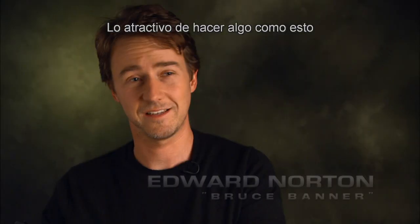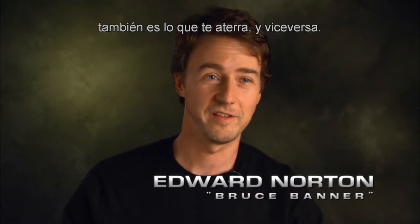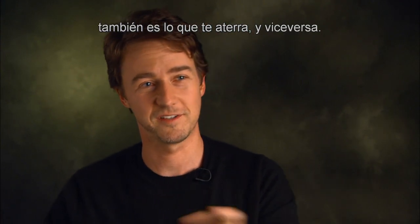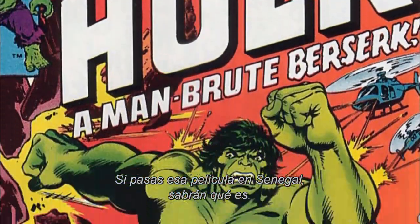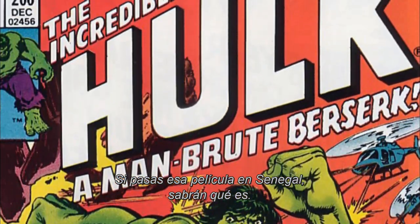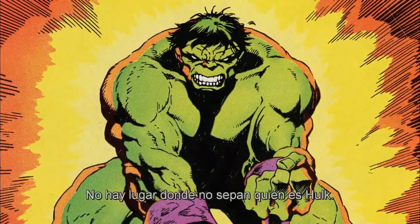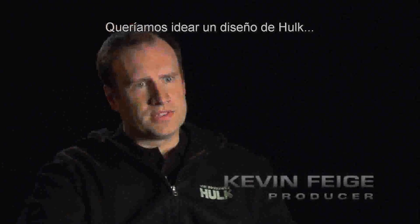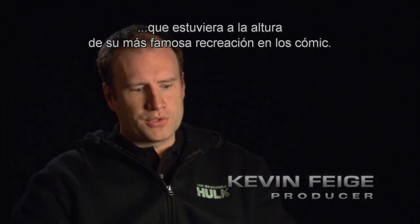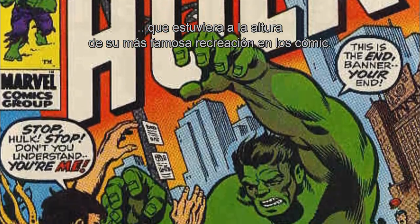The things that are really enticing about doing something like this are also the things that are terrifying about it, and vice versa. It's the Incredible Hulk. If you put that picture up in Senegal, they know what it is. If you put it up in Thailand, they know what that is. There's nowhere they don't know what the Hulk is. We wanted to come up with a design of the Hulk that stood up to his most famous incarnations in the comic books.